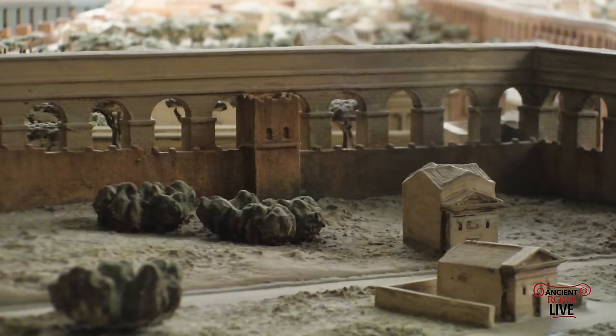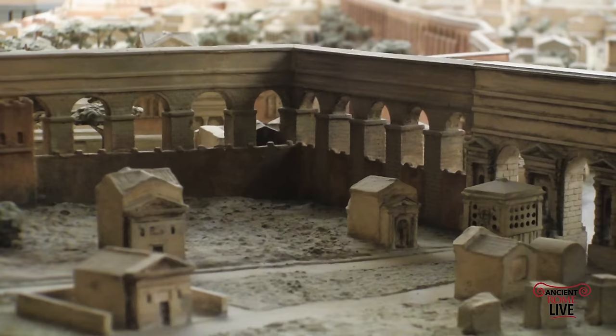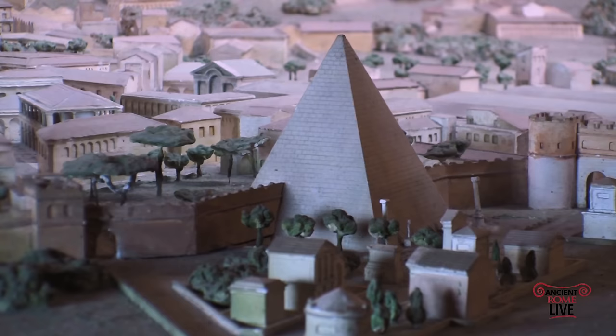Here we have a section of the Aurelianic Wall circuit, but also the impressive Anio Novus and the Aqua Claudia coming in right at Porta Maggiore. Right in front of it is the Eurysaces' tomb, so we have a lot of archaeology visible along the walls. Here's an example of pre-existing monuments incorporated into the Aurelianic Wall circuit — the Augustan Age Pyramid of Cestius by the Ostian Gate.